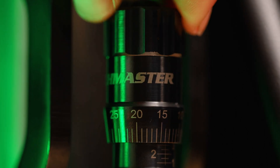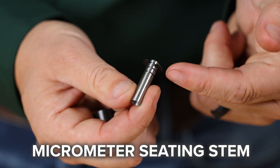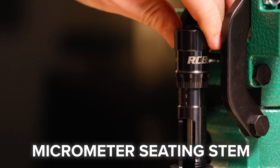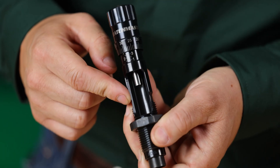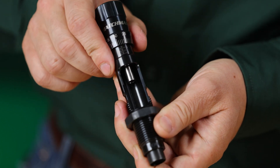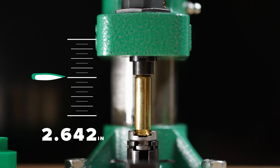Matchmaster dies are all about control and consistency. You get a micrometer adjustable seating stem for repeatable settings down to the thousandth. Inside, a free-floating self-centering seating stem works with a cartridge-specific internal sleeve to keep your bullet perfectly aligned.